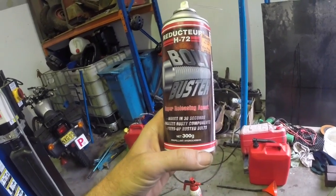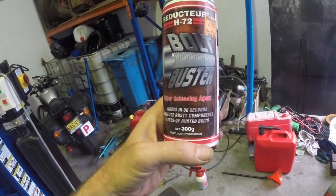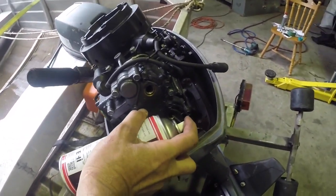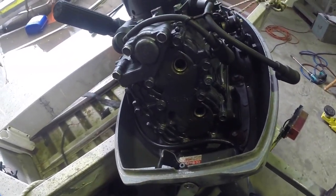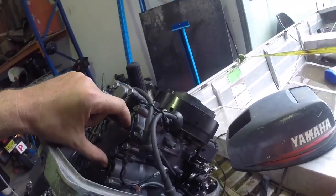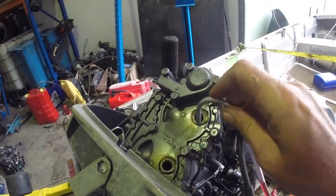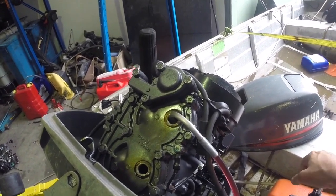This is what I'm going to try - Super Releasing Agent. Unseizes rusty components - sounds good. It doesn't say you shouldn't spray it in someone's cylinder bores. So I'm going to let that soak - it says 30 seconds but I'll let it sit for a bit longer, I've got other stuff to get on with anyway. Then I'll just start rocking the flywheel backwards and forwards and see if we get any movement out of it. I've got this trimmed all the way up now to try and get the surface of the pistons as level as possible. A bit more spray, and then I'm just going to fill these up with ATF until they overflow and leave it overnight.